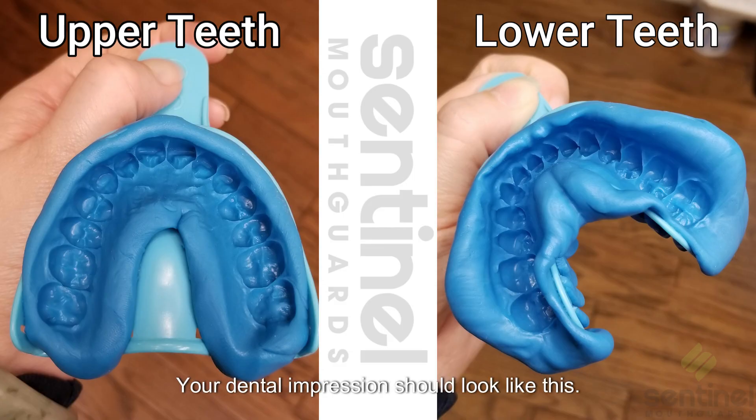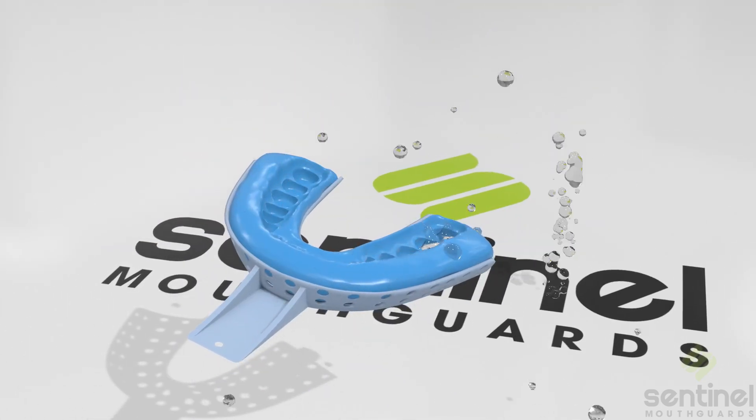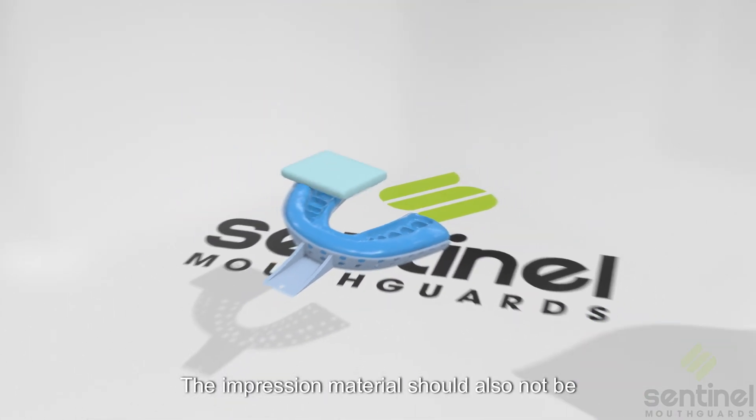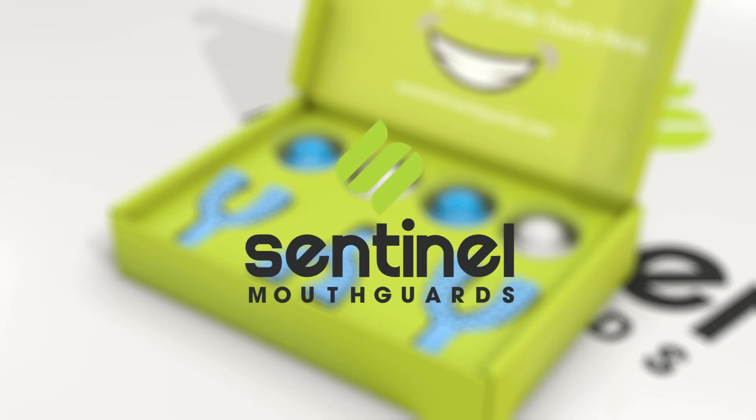Your dental impression should look like this. Rinse with water and pat dry. The impression material should not be separated from the tray. Keep the putty intact with the tray and mail back to us.